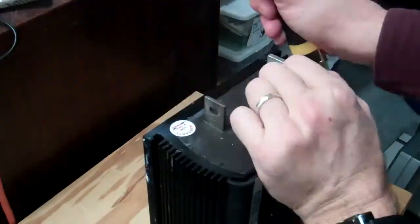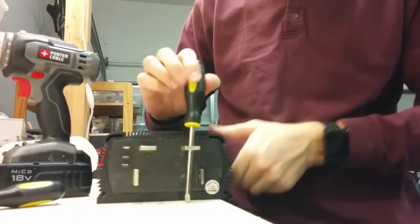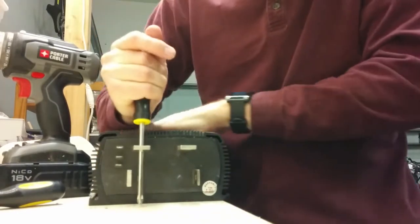After you cut all the way around and loosen it, you can pull out the inner heat sink and electrical components.